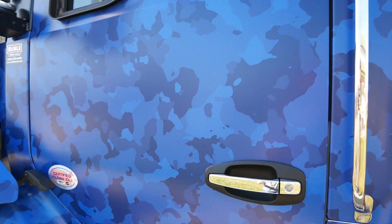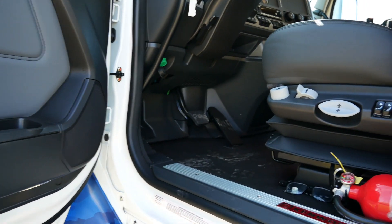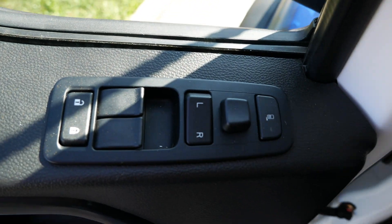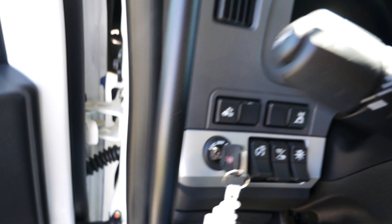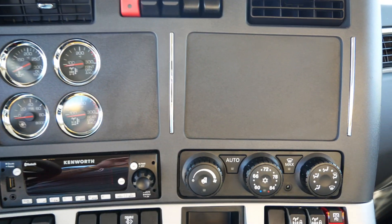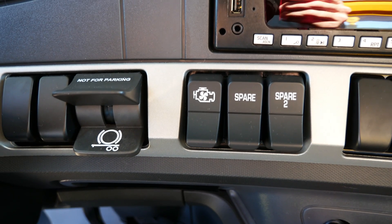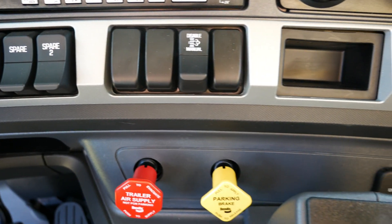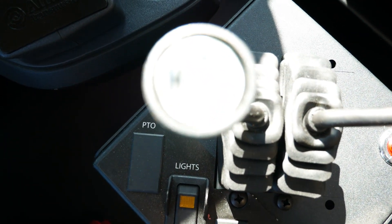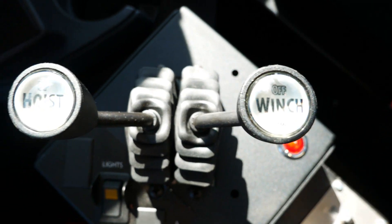Gavin's going to jump inside and show you a little bit of the features inside the cab and the cable controls that are in there as well. Ruble Truck Sales loads our trucks up pretty much the same way — you got power windows, power locks, power mirrors, full diff lock, and your tractor pack. Then you got the cable controls in there too. Overall, it's a nice truck for your drivers with a lot of comfort features that make it easier when they're driving all day.